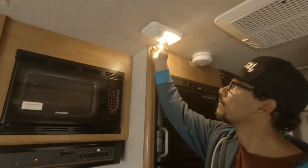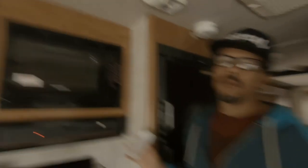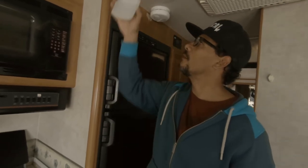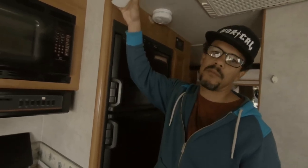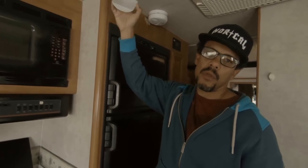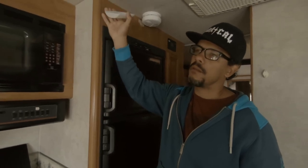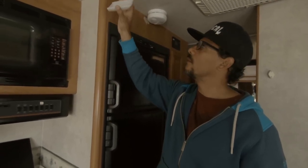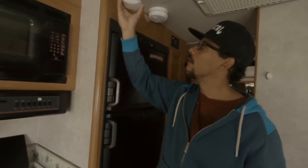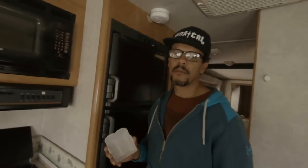These ones are so much brighter — we get so much more light out of these. And they come in different colors: white bright, warm bright, and cold white. This white one is the same color as the regular bulb light. We chose to go with the warm light because we didn't want it to feel like a hospital — we wanted it to feel like a home.